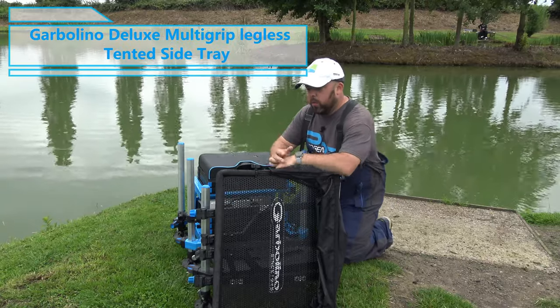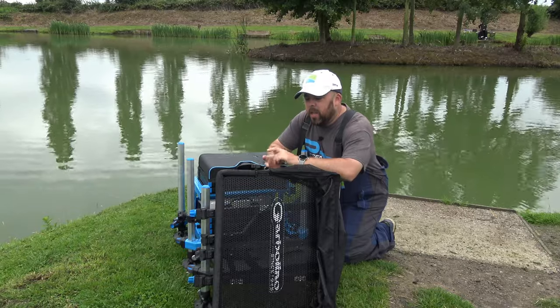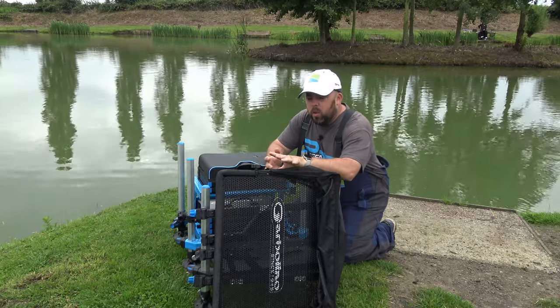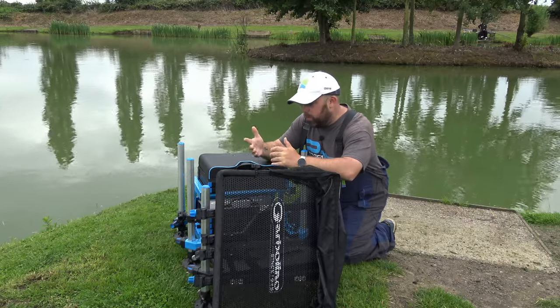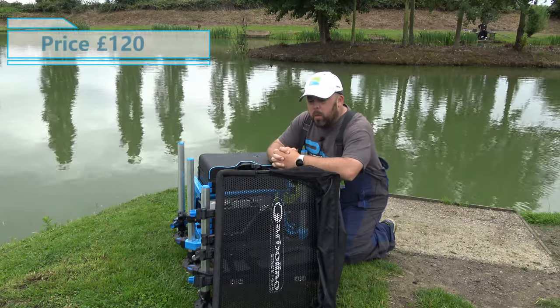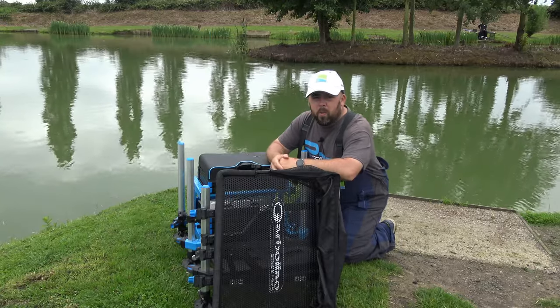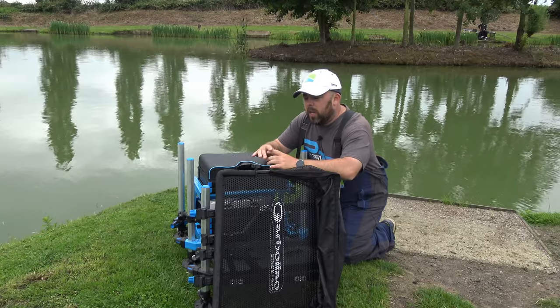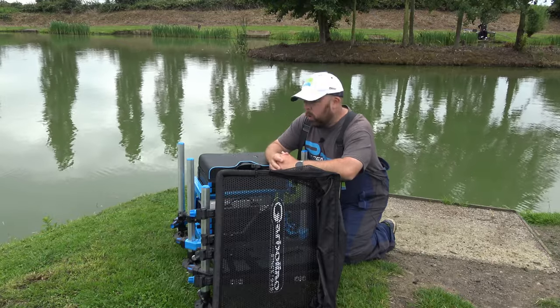They come in a few different variants — the main two big ones are the hooded and the non-hooded. I've got the hooded today, about £120 retail, though I got mine in a deal with the box. Without the hood it's around £110, and for about £80 you can get the slim one, and there's also a corner one available.